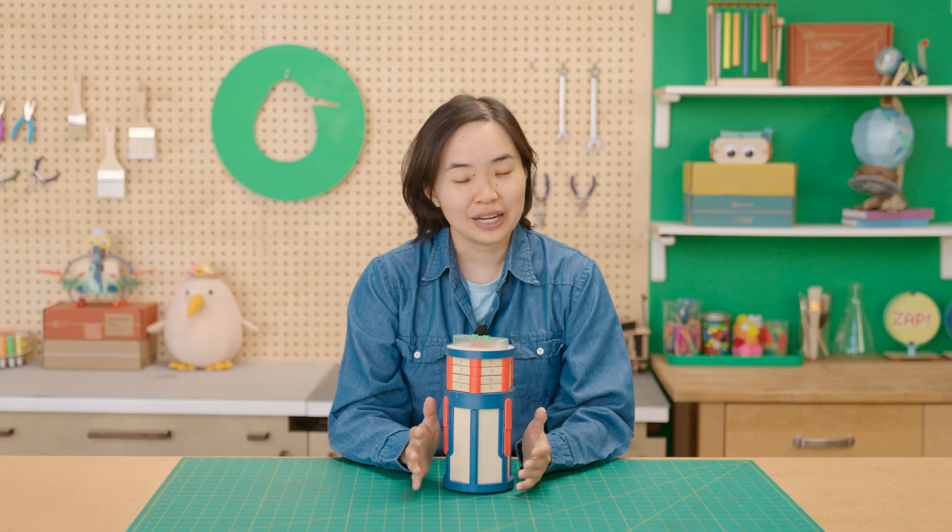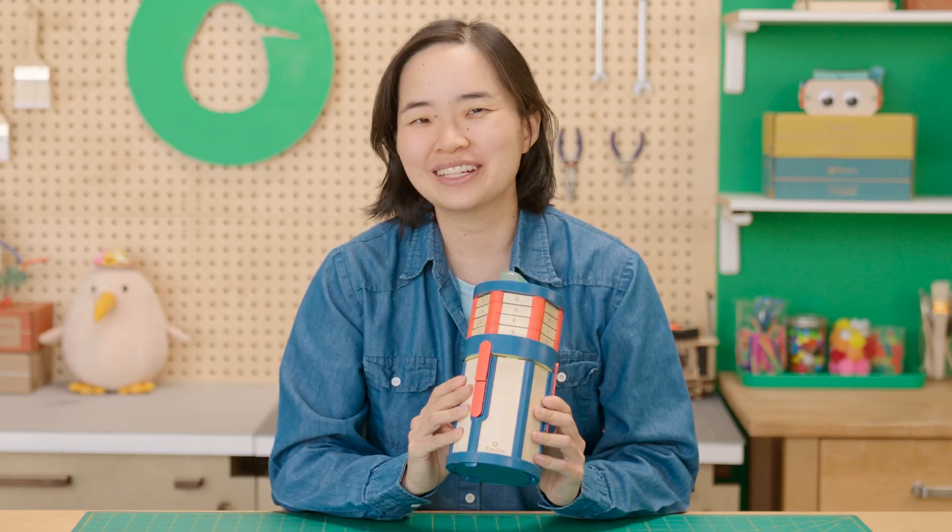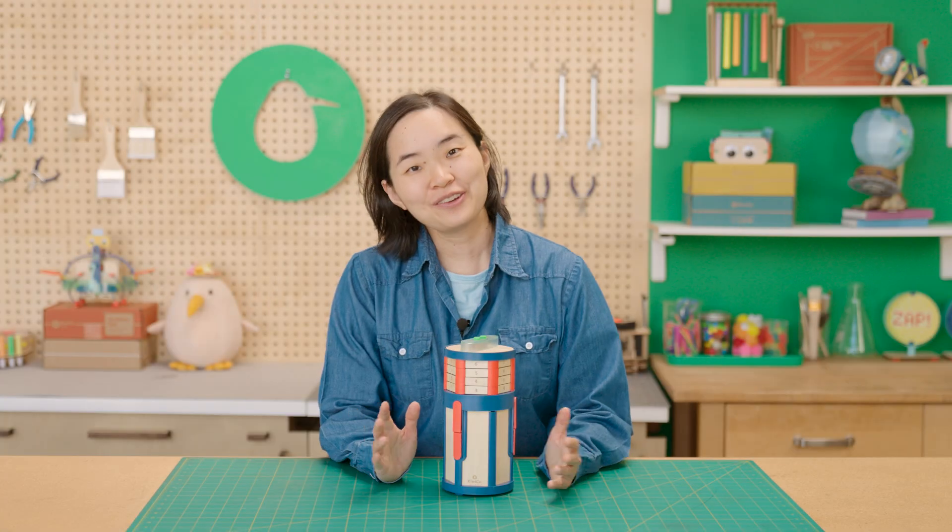If you forgot your code and the vault is already attached, turn back to page 20 to see where you wrote your code — it might be very hard to open it without it. And in case of emergency, ask a grown-up assistant to help you break into the vault.